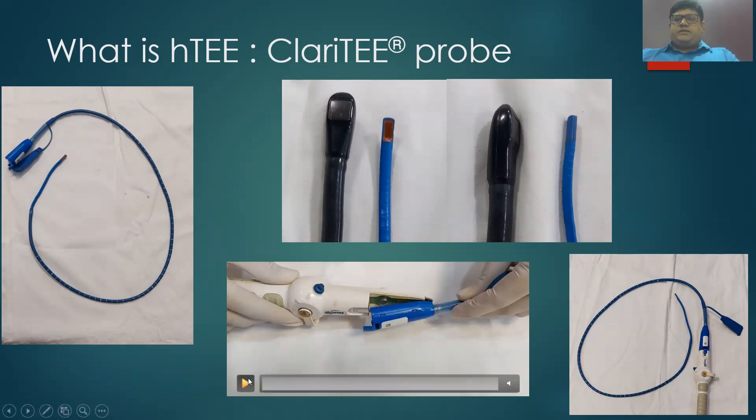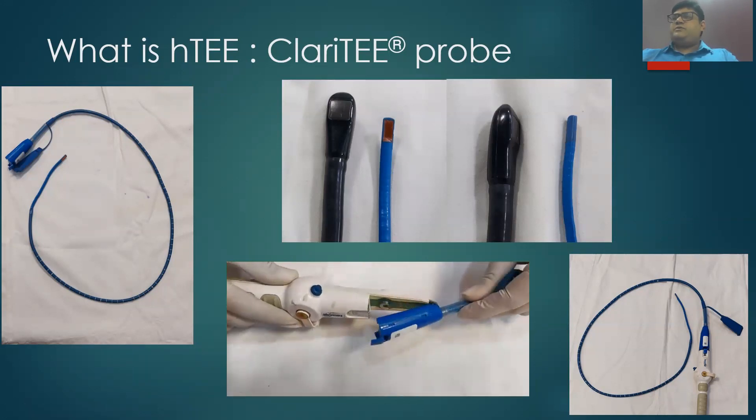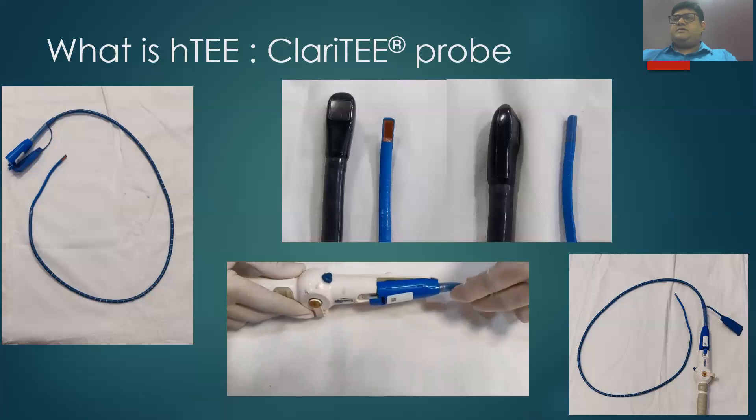The probe can be detached at this junction from the handle, and it can be left indwelling into the patient for 72 hours once activated. It has the same contraindications as our routine conventional TE.